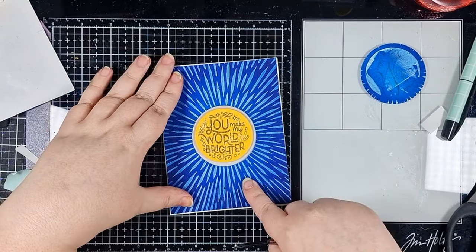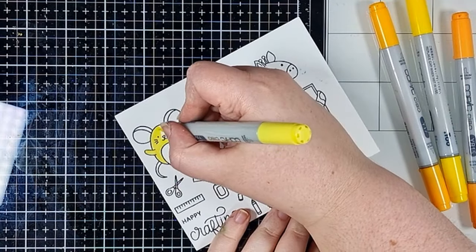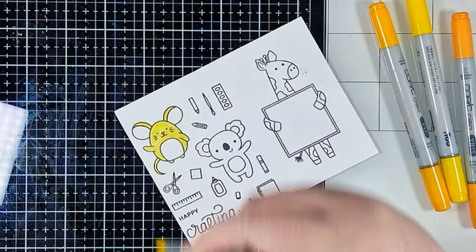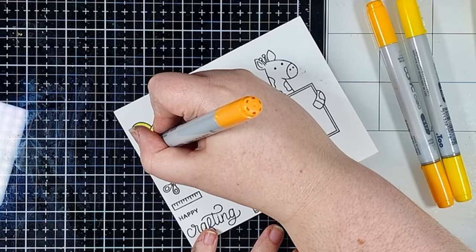I've stamped out all of these images from the Crafty Critters set from Pretty Pink Posh with Intensified Black ink onto Neenah 80lb, so that this cardstock is going to match the border and the card base that I use.